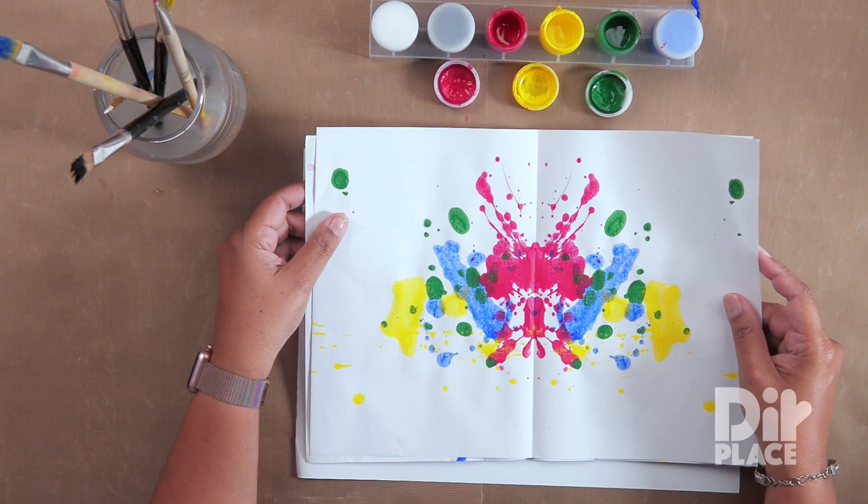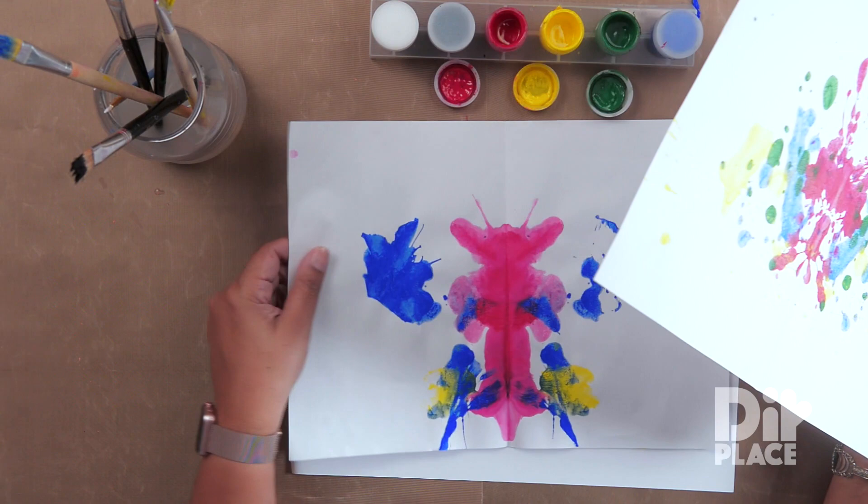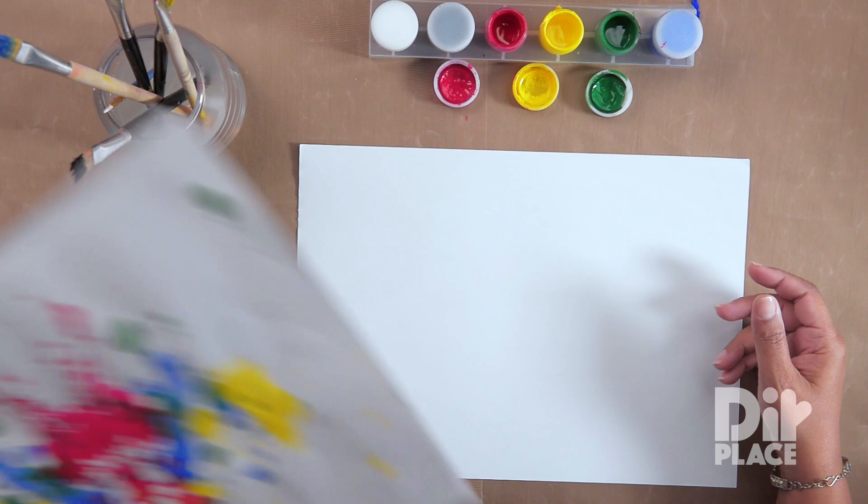In this session we are going to be practicing some block painting, and when you do block painting you come out with all sorts of different designs. These are two that I have done before, and you can see they are very very interesting. Let's get started.